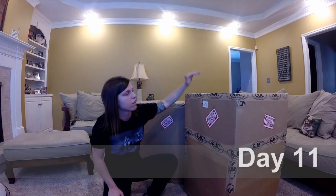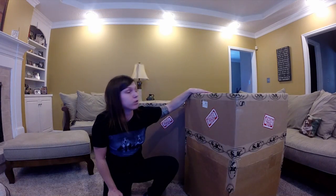This is Brittany with another vlog and today is an awesome day because my new SJC drum set just arrived. I'm stoked because I'm going to be playing it on the Separate Ways tour, so let's open it up and see what we got.